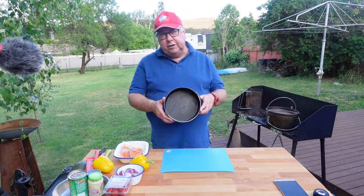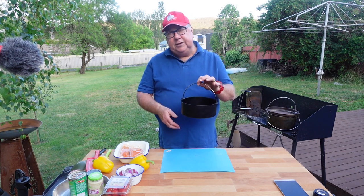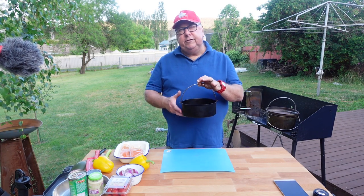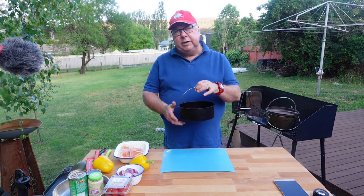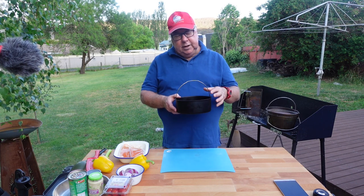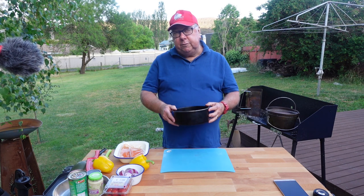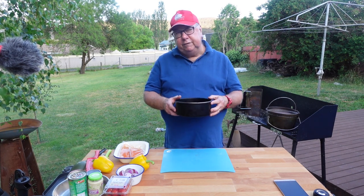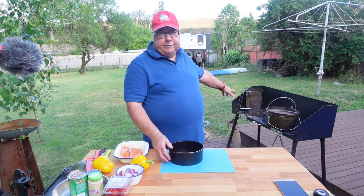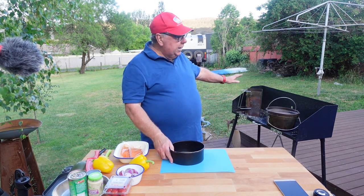Don't tell the wife, but I've stolen this out of our home kitchen. This is actually a cake tin that goes inside an air fryer. What I like about it is that it has a handle, which means it'll be easy to take out of the camp oven, and being round it'll fit in the bottom of the camp oven on top of the trivet. At the moment we've got the heat beads lit — they're in the heat bead chimney warming down — and we'll get those out shortly.